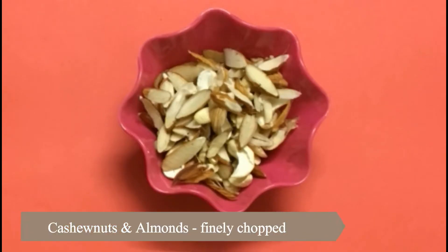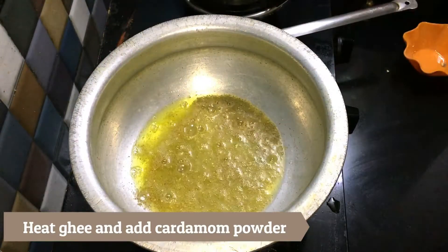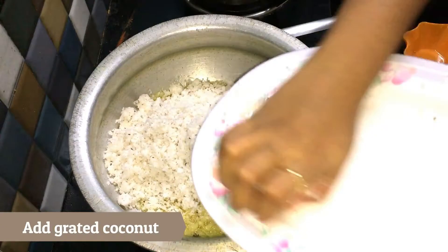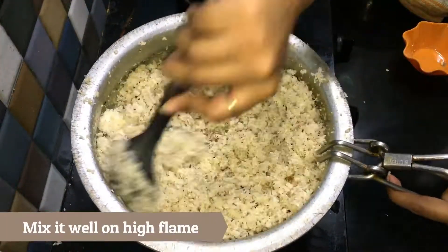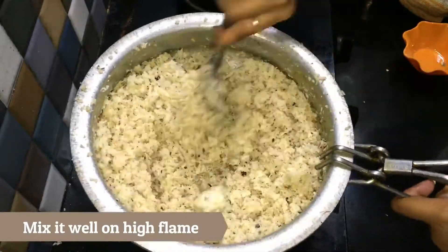Finely chop the cashew nuts and almonds. Heat ghee in a vessel and add the cardamom powder. Add the grated coconut and mix well on high flame.